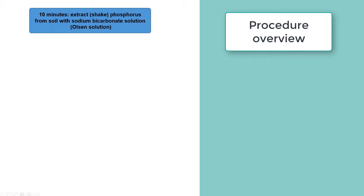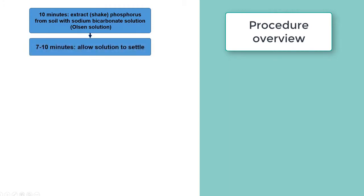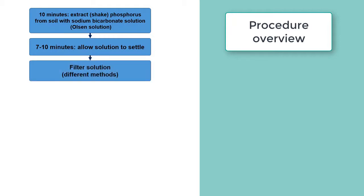We allow that solution to settle for 10 minutes so that some of the clays settle out, to prepare it for filtration. Then we filter the solution — there are two methods for that — which gets rid of the rest of the clays in the solution, making it a clear solution.